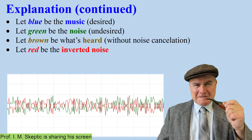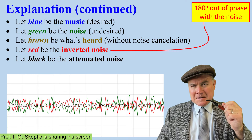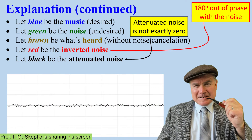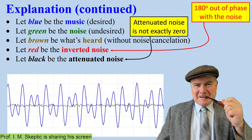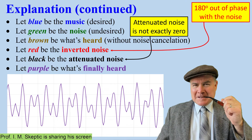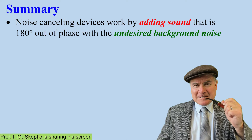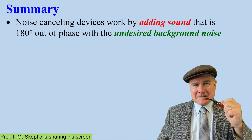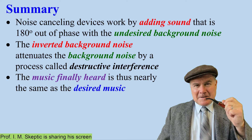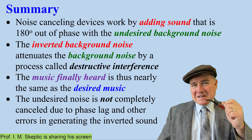Let red be the inverted noise. Notice that it's 180 degrees out of phase with the background noise. The attenuated noise is shown in black — this is what you hear when you add the noise and the inverted noise together; they nearly cancel each other out. But it's not exactly zero due to phase shifts and other problems. Now we add back the music you want to hear — the purple is the music you finally hear, and you hear it by itself. It's not exactly the same as the music you want, but it's pretty good. In summary, noise-canceling devices work by adding sound that is 180 degrees out of phase with the background noise. The background noise is inverted and attenuated by destructive interference. The music finally heard is nearly the same as the desired music, but the noise is not completely cancelled due to errors in generating the inverted sound.